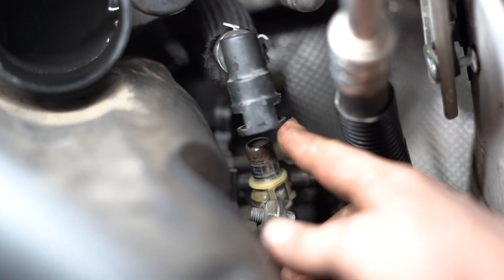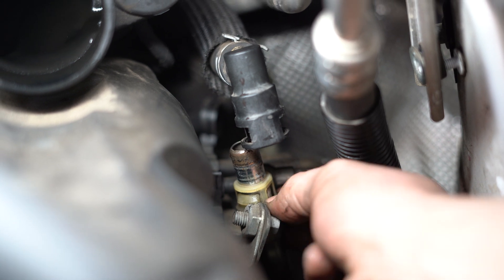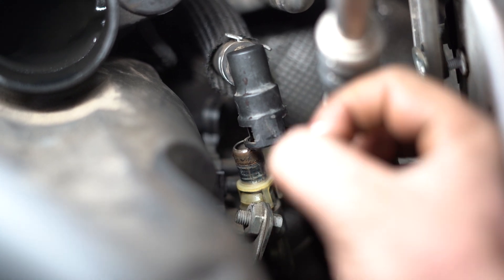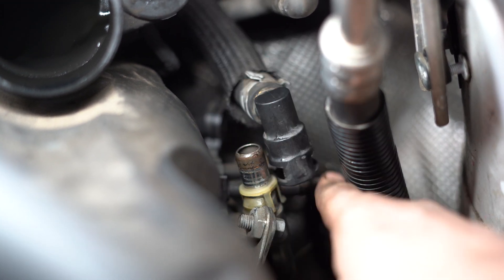This is one of the heater hoses. Get it off and squeeze the bottom of this thing — you might have to get some ring-looking pliers, squeeze it, and try and pry this up. Put water in here.